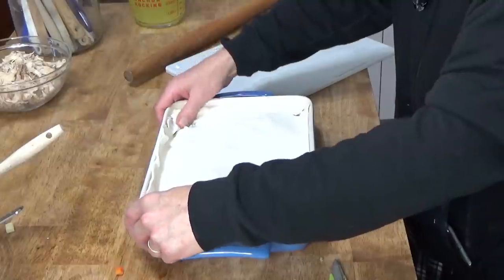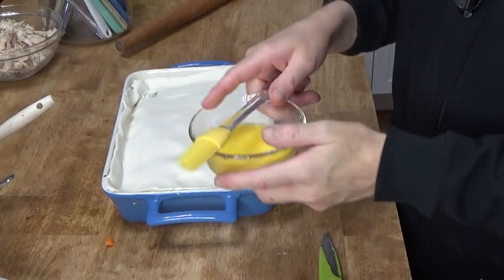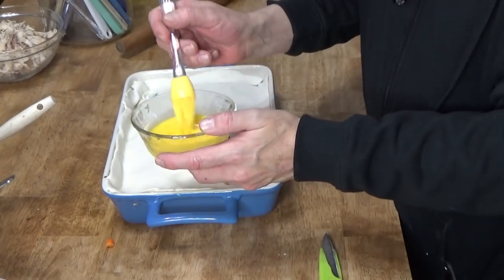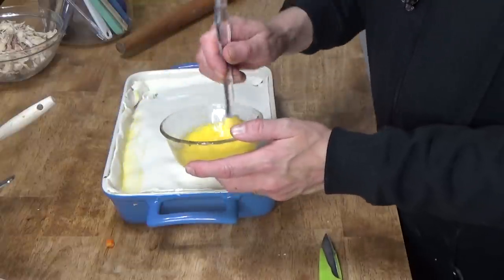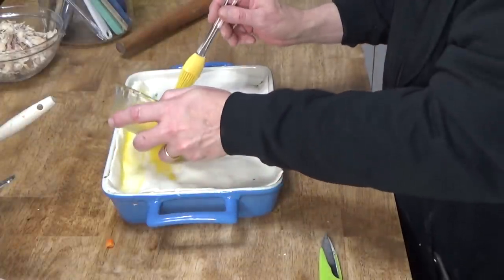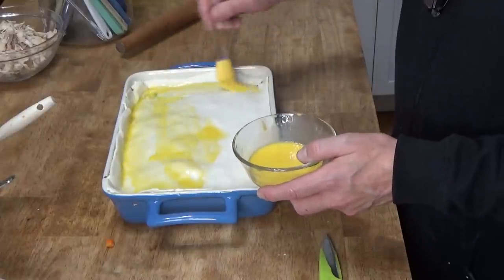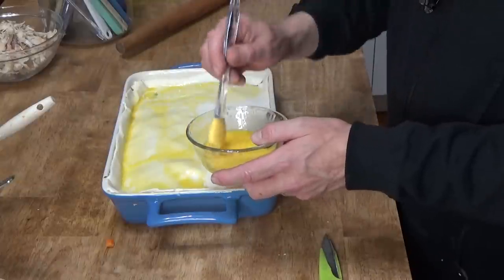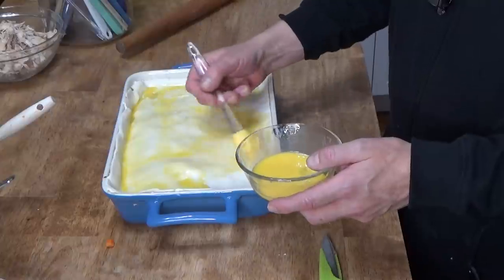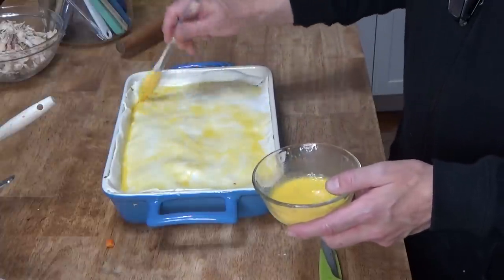I'm going to apply an egg wash — one egg beaten with a scant teaspoon of water. The egg helps the pastry top turn a beautiful golden brown. I'm using my silicone brush; my bristle brush tends to shed bristles, and nobody wants to eat a pie crust with bristles in it — kind of like eating a hairbrush.